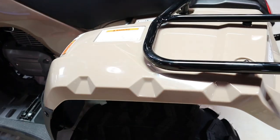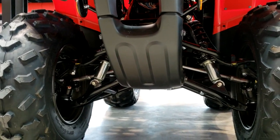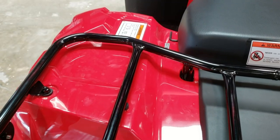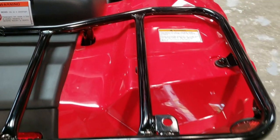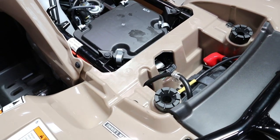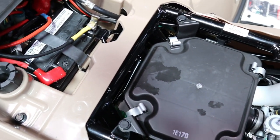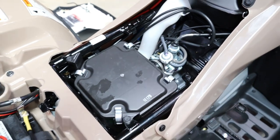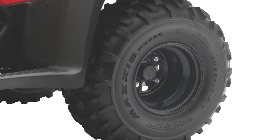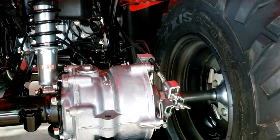The Recon comes with only a straight axle in the rear with a single shock providing 4.9 inches of travel, while up front you have independent double wishbone suspension with 5.1 inches of travel. Steel cargo racks are rated at 33 pounds up front and 66 in the rear, with a 500-pound towing capacity. Curb weight including the 2.4-gallon fuel tank and all fluids comes in at 437 pounds for the manual and 443 pounds for the ES. Its short 44.5-inch wheelbase gives a tight turn radius of only 8.5 feet. Ground clearance is 6 inches with a 31.2-inch seat height. Both models share 22x7 front tires on 11-inch wheels and 22x10 rear tires on 9-inch wheels, plus dual 130mm hydraulic drum brakes up front and a single 140mm mechanical drum in the rear.